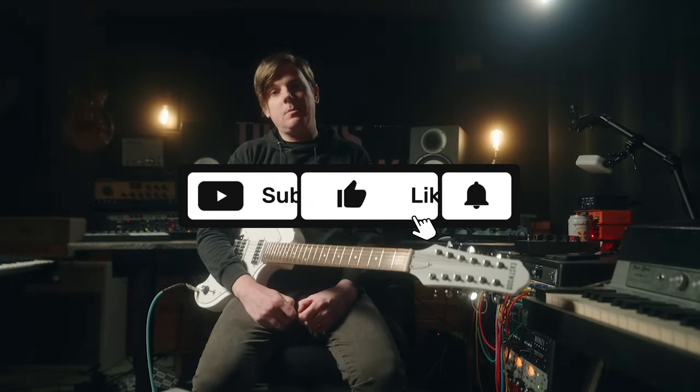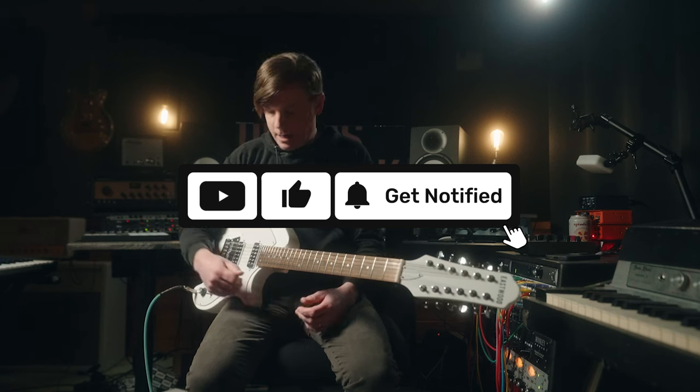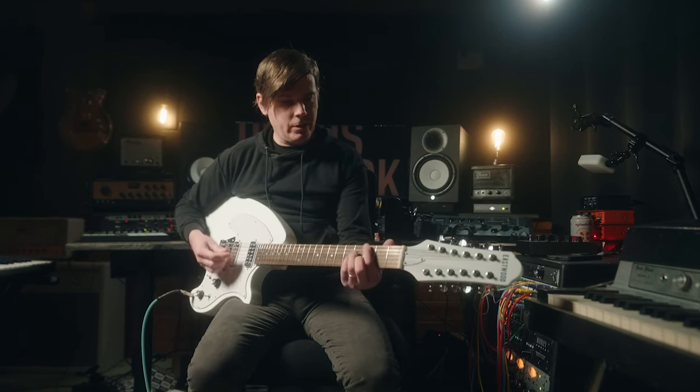Hello, Nanette friends. I'm Ryan. This is Demos on the Dykes. Sit back, relax. We are going to check out this Eastwood Breadwinner 12.